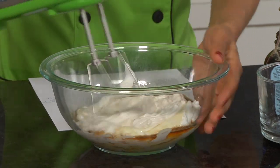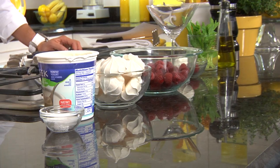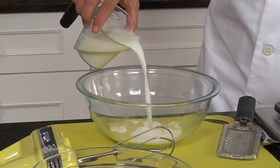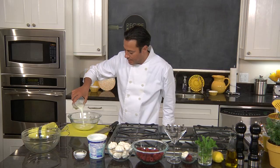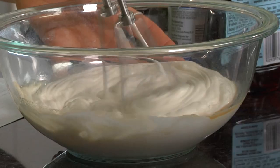In the yellow kitchen, Chef Daniel is substituting ingredients too. We're going to make the pudding, which is the simplest part — a fat-free, sugar-free pudding. A little bit of fat-free milk goes in, and just to help it whisk up, I've got a hand blender.